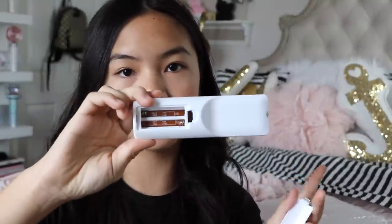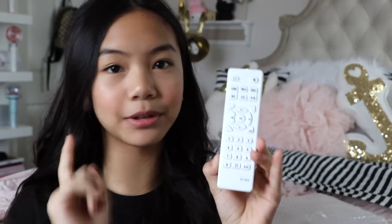A little side note — let me take out this remote for you guys. It doesn't come with batteries, so it requires two AAA batteries. Just a little disclaimer. I'm going to put batteries in this and I'll be right back.